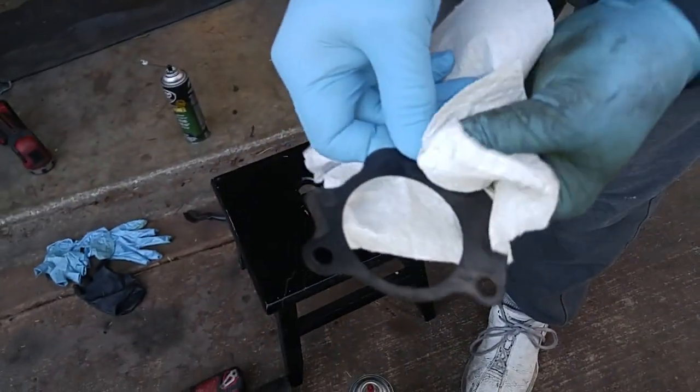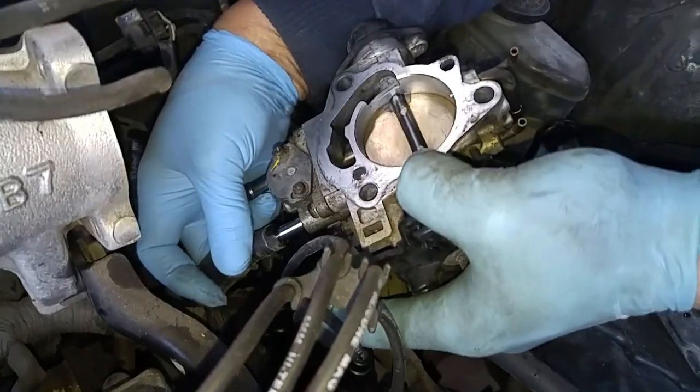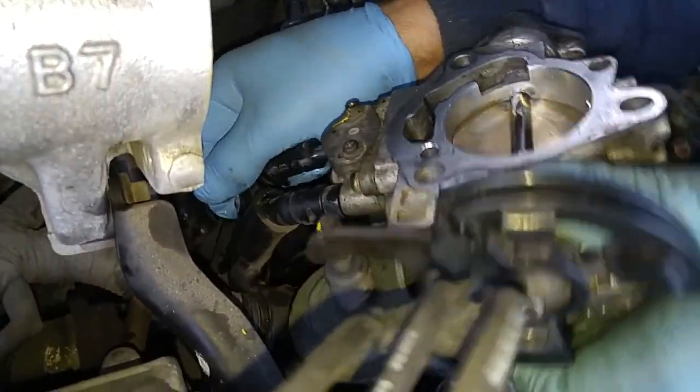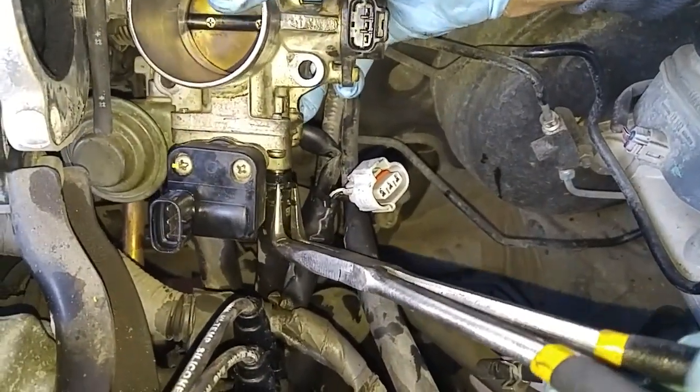I'm just removing the carbon residue on the gasket and removing the water.